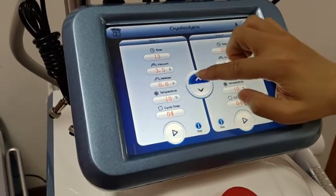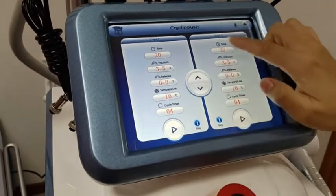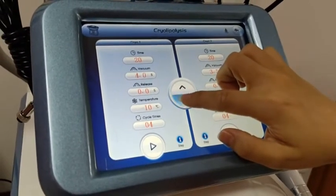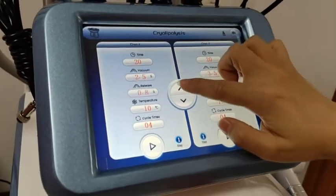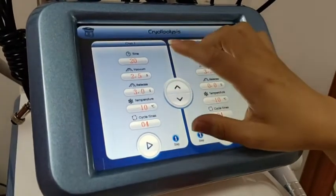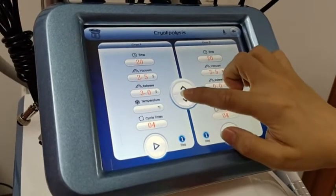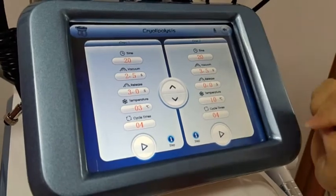You can set the vacuum time and release time. The maximum vacuum is 9, so we recommend starting from 2 or 2.5. The release time should be higher than the vacuum time — you can set 3 seconds or lower, according to the patient. The temperature ranges from minus 10 to plus 10 degrees — minus 3 is the best for operation. The other handle is set the same way.